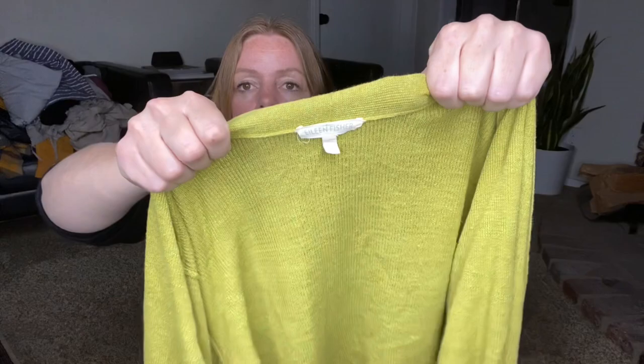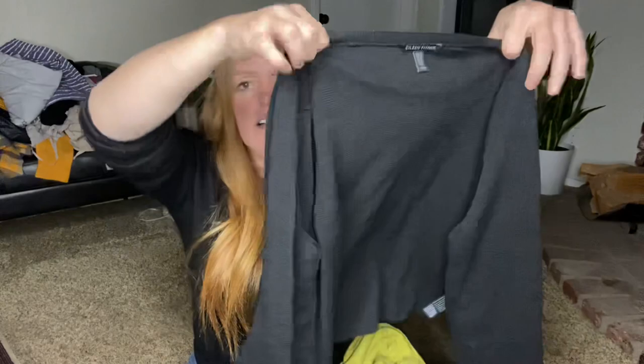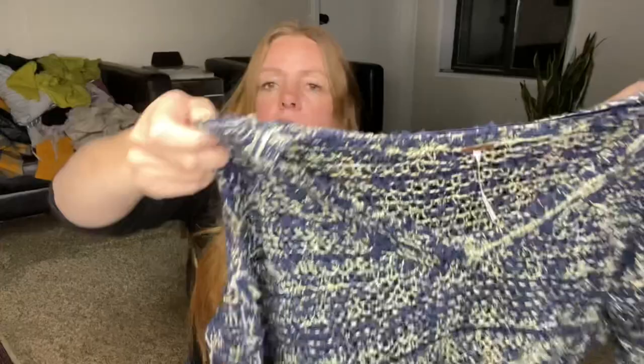I got two Eileen Fisher cardigans, again with tags. One is a chartreuse color — I really like this color, not necessarily for me to wear, but when other people wear it with their skin tone. This is a size extra small, and then there's a black one that I think is a size medium. Same style, same knit, but different sizes. I'm expecting somewhere around that $25 to $30 mark for each. Here is a Free People sweater — also 50% off. I liked the color scheme, kind of blue and cream. I should be able to get somewhere between $25 and $30 for that.